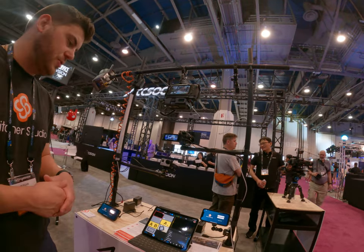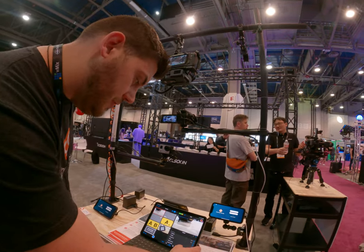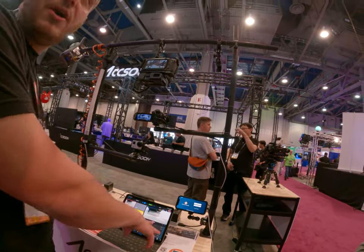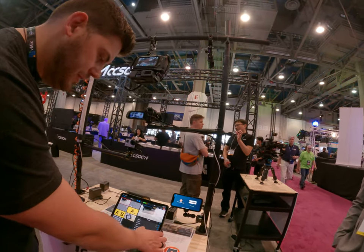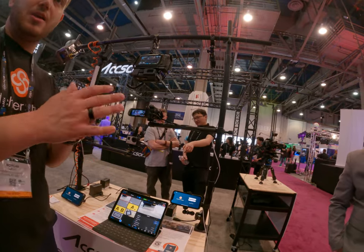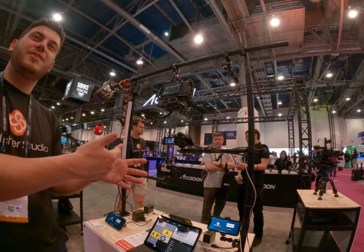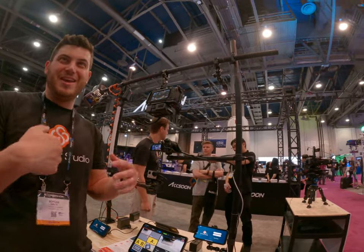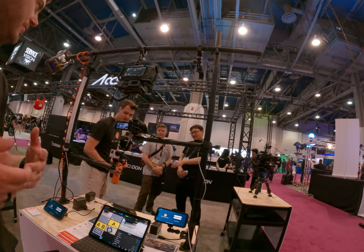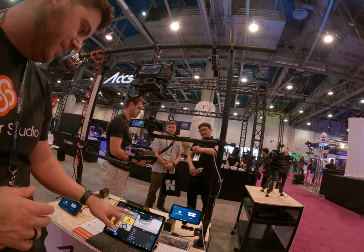Can we stream to maybe two or three places at the same time? Yeah. So we've got native integrations with Facebook, YouTube and stuff like that. We also have multi-stream support. So you can go to multiple destinations — it could be Facebook and YouTube, or Twitch, or whatever you want — and also to your website. So there's a lot of versatility.